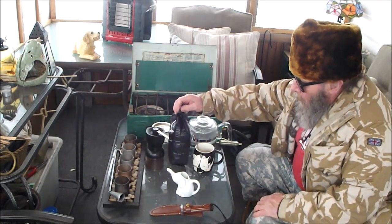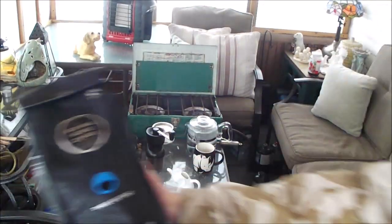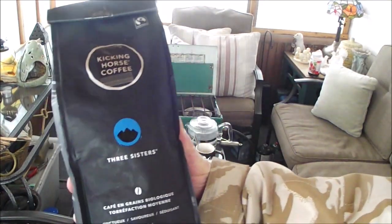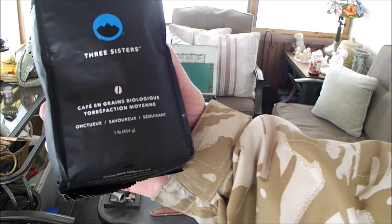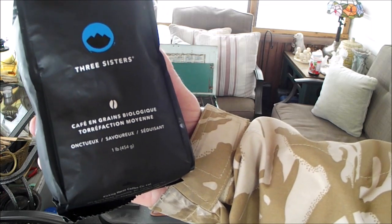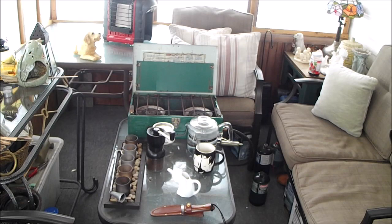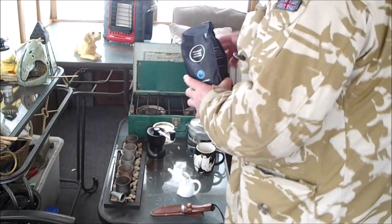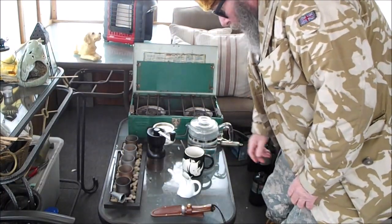Our coffee of the day is a freshly opened bag of Kicking Horse Coffee — Three Sisters — which is a medium roast, and it's fair trade coffee too. Organic whole bean coffee, medium roast: smooth, savory, and seductive. Well, I wouldn't mind being seductive sometimes. But anyway, let's get this together.